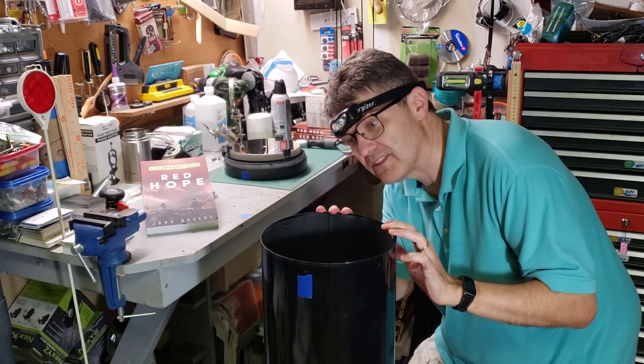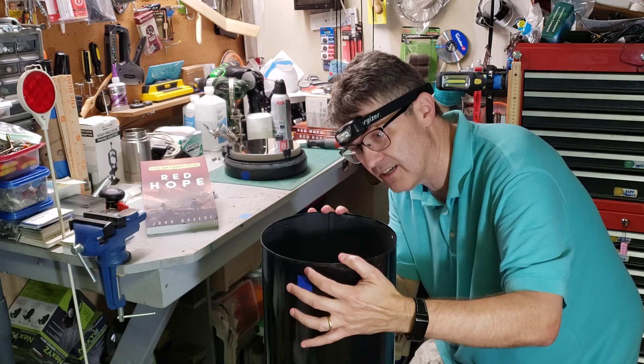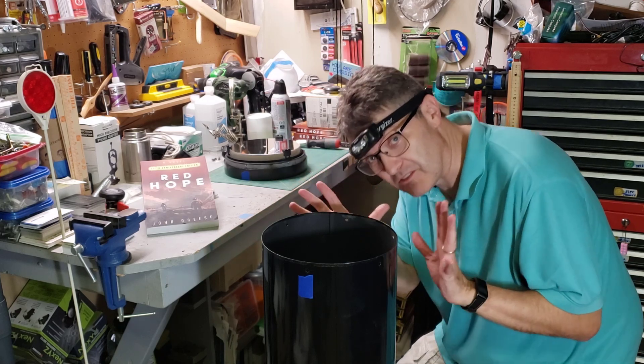Now we have to do two things. We have to see if the 5mm bolt will go in this hole — probably not, so if not, I have to drill that out. I also have to drill and thread it. I have to be very careful because the mirror is right there, and the mirror is very precious.